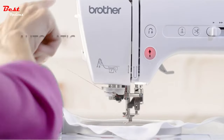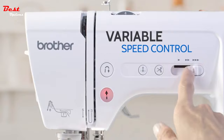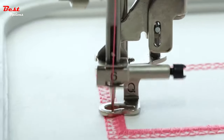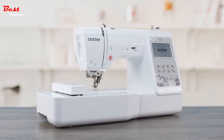Plus advanced features like automatic needle threading, variable speed control, and programmable needle up/down. Bring your creative sewing and embroidery visions to life with the Brother SE 600 2-in-1 sewing and embroidery machine.